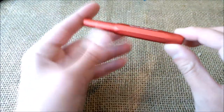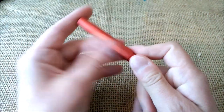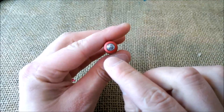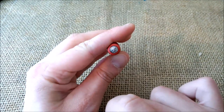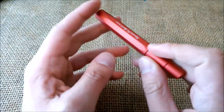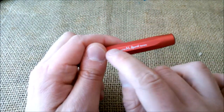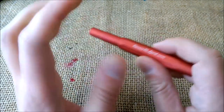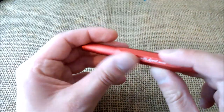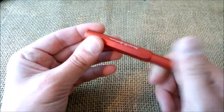This pen is a Kaweco Sport, so it is a short pen — a pocket pen with an octagonal shaped cap, with a chrome medallion on top of the cap and nothing on the bottom. It has a white printing saying 'Kaweco AL Sport.' It is an AL Sport because it's made of aluminum. The color is a matte red, and the pen screws.